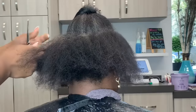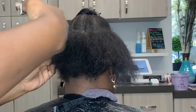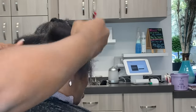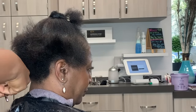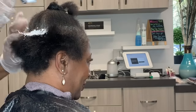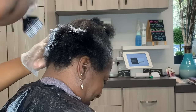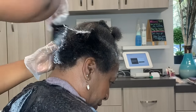Hey guys, Crystal here from Elite Hair Care USA. Today we are doing another transformation cut on my client who came in needing some TLC. As you saw, the crown and the front of her sides were very short. Some areas were thinning — I don't want to use the term balding — because she does show some life in the follicles. The follicles are actually growing back, they're just not growing long. So we are doing a cut to accentuate that.